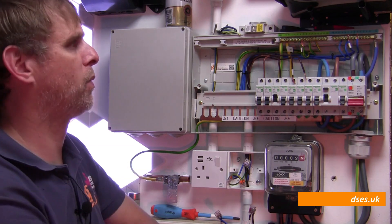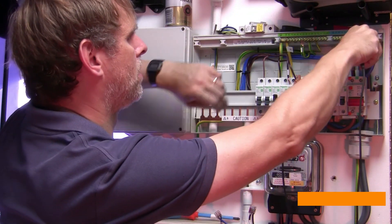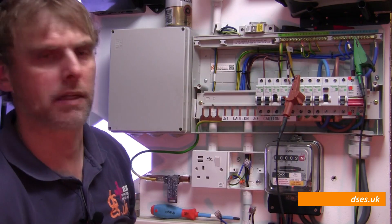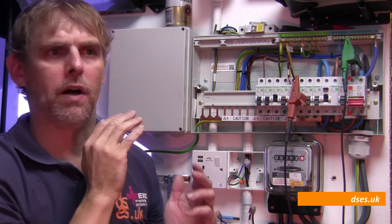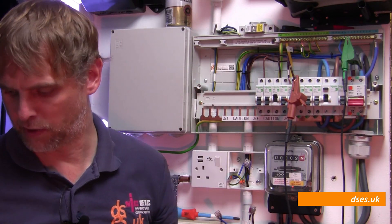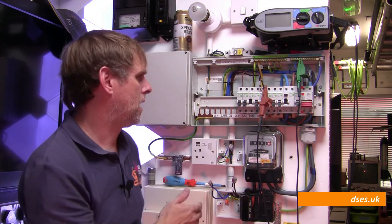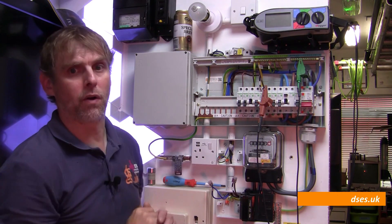So let's keep to topic and connect the tester between line and neutral for IR testing. I'm only going to connect it to one side of each, because we've already proven that this brown wire is connected to this brown wire and this blue wire is connected to this blue wire, so we don't really need to jam both wires into one crocodile clip. Because we're only testing the fixed wiring here and we've got no accessories on the circuit, we can switch the tester straight to 500 volts with gay abandon, safe in the knowledge that we won't be causing any damage.